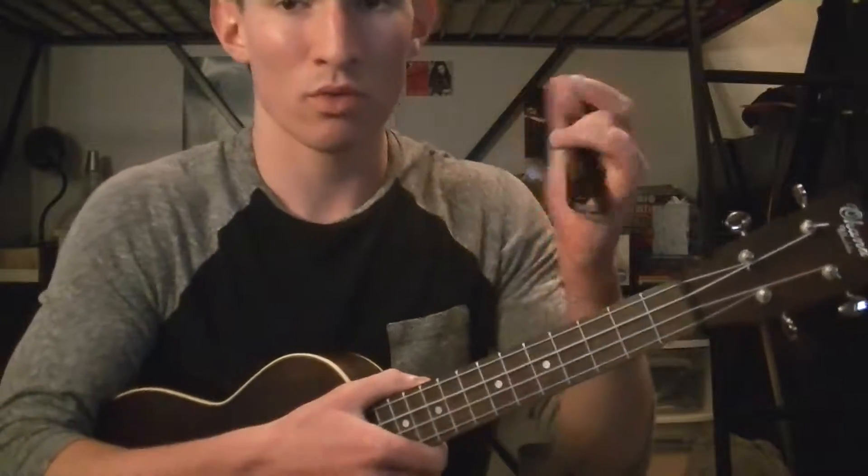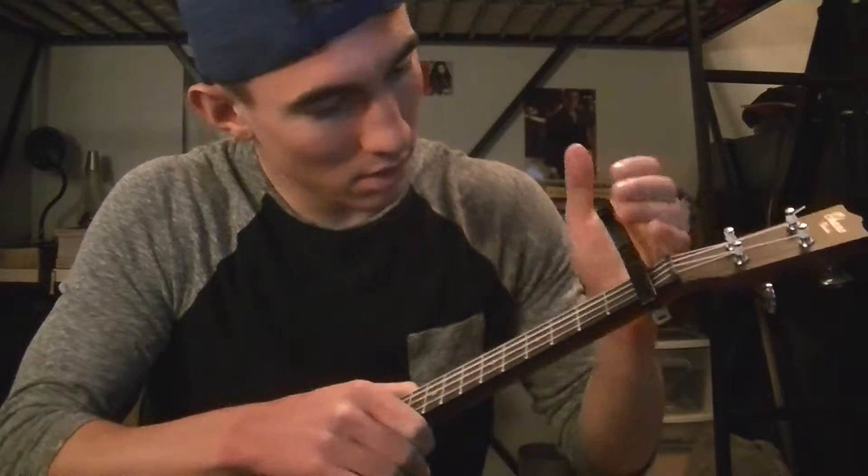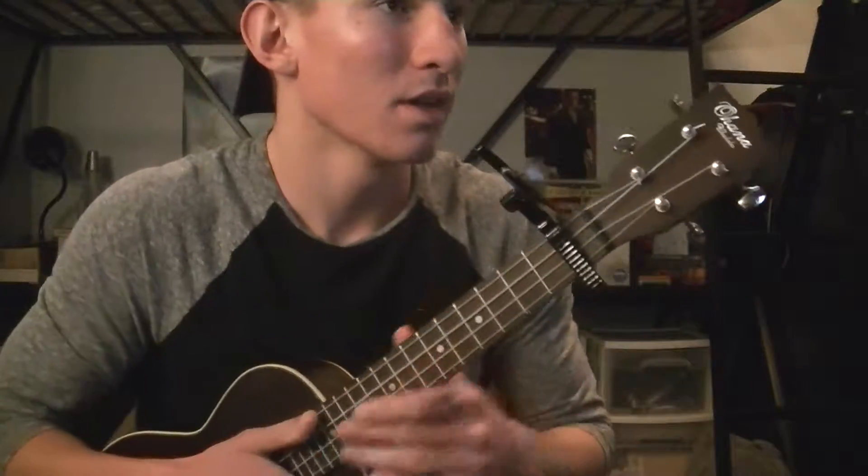You're going to need a capo on the first fret because it needs it. The chords are really simple — it's the same four chords the entire time, except for the instrumental when the guitar does an instrumental.